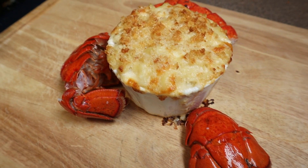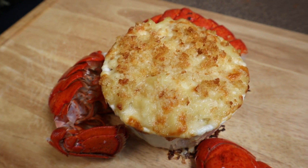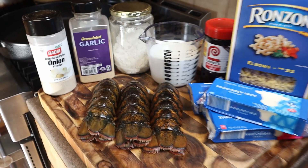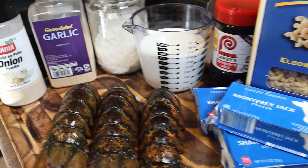It's date night — we made mac and cheese and we put lobster in the mac and cheese. Yep, that's right. Welcome in, welcome back. Every day cooking, dad cooking every day.